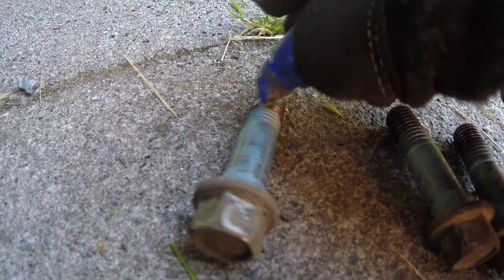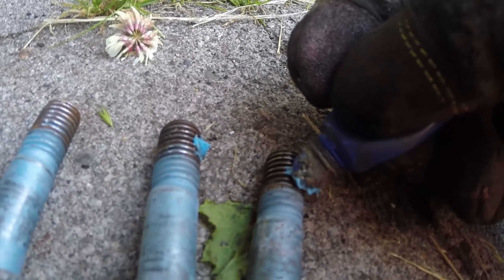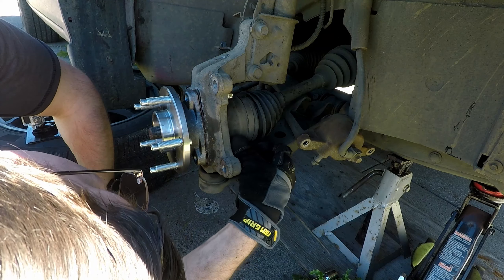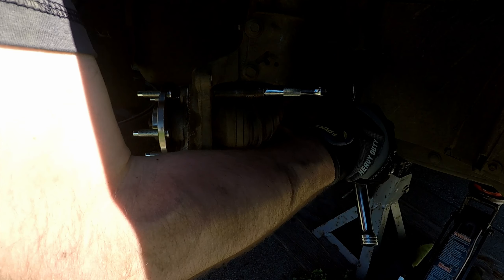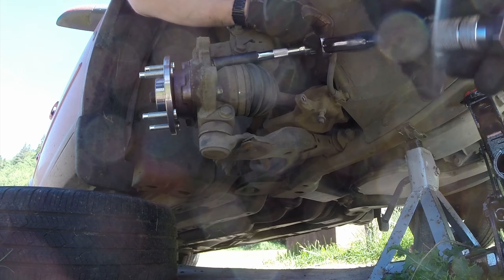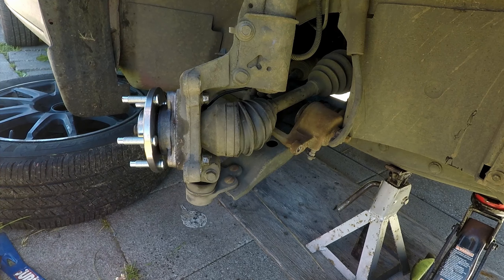I like to use a little Loctite on the threads — these should not come out if torqued properly though. Fasten all three bolts and torque them to 85 foot-pounds. I usually like to torque in steps, so maybe start with around 50 foot-pounds then 85. I like to go an extra foot-pound or two since I'm using an extension.